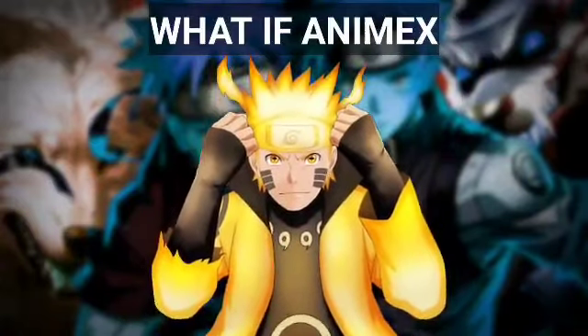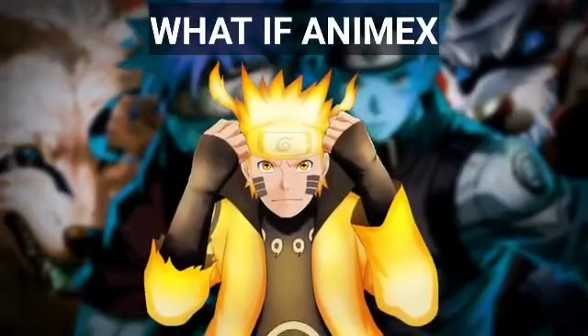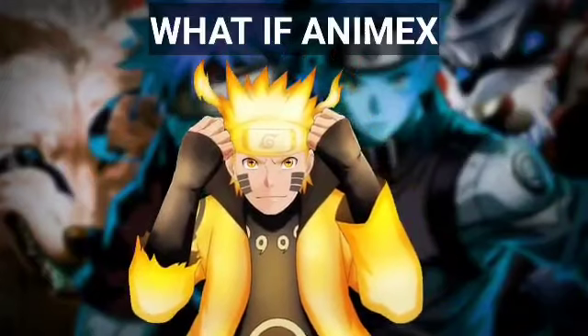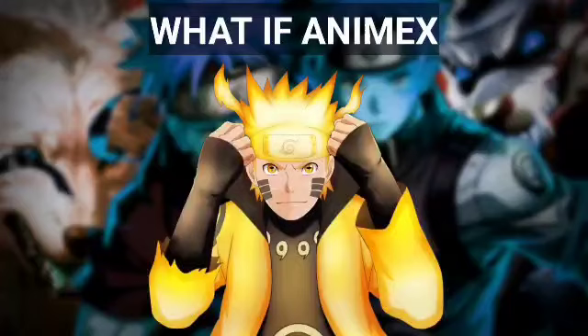Iruka just blinked owlishly before sharing a bewildered look with Mizuki, who just shrugged back at him. 'Weirdest graduation day ever,' Iruka thought to himself as he lifted up a clipboard. 'Alright, if there are no more questions...' Iruka started, pointedly staring at Sasuke as if daring him. 'Then let's get started — just like with the practice tests, okay? I call your name and we take you next door,' Iruka explained as he pointed to the adjoined examination room. 'Okay, up first — Shino Aburame.'